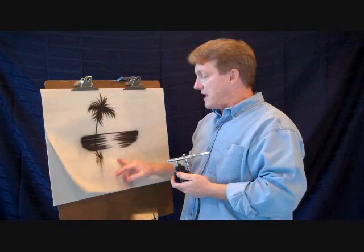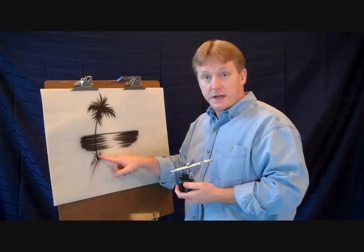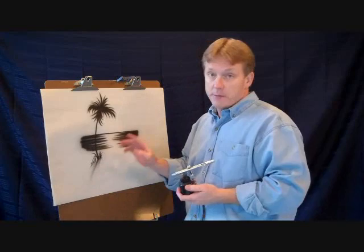This is an example of what you can do — this is a little beach scene. The dagger stroke usually goes from a fat to a thin line. And this is kind of like a tree here, like a palm tree. This is like the water right in here and a little bit of grass and some shadowing. I'm going to show you a technique on how to learn this dagger stroke. Let me go ahead and change the page here.